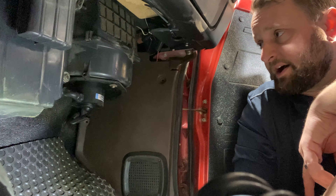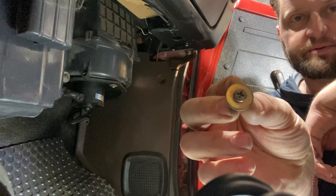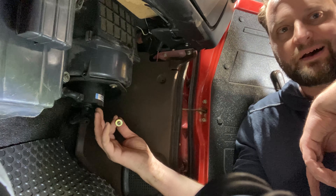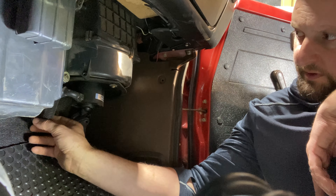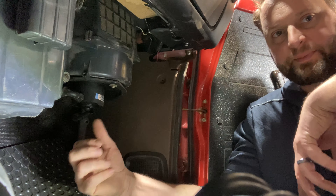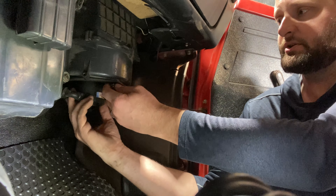We're inside the truck and we are now going to be digging into the fan blower motor. There are three small Phillips screws that retain the motor, pushing it up into the housing. As we drop those down, there is a vent hose and also the electrical cord — we want to make sure we're not ripping those out as we drop this. Let's go ahead and see what's inside the basket here.